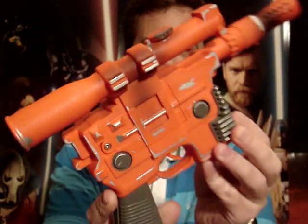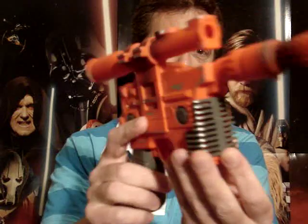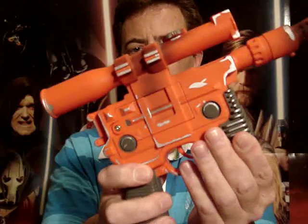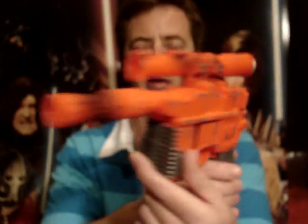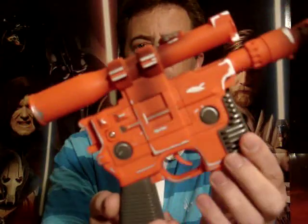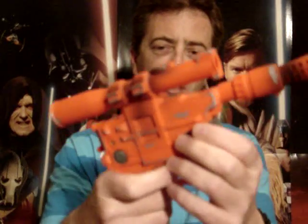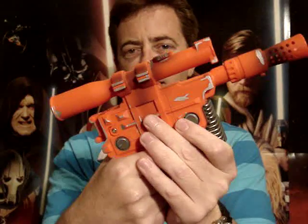I've seriously got to repaint this thing black and maybe try and change out that speaker. But I'm really hoping they do a decent black one of these one of these days with good sound effects. I'm going to give this one 3 out of 10, and I think that's been generous. It's still fun for a kid to play with, but I just want something that's black at least for crying out loud.